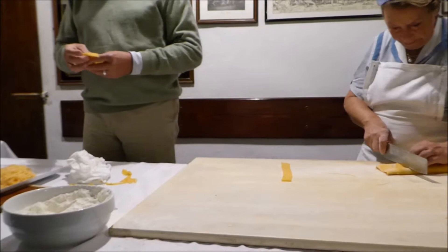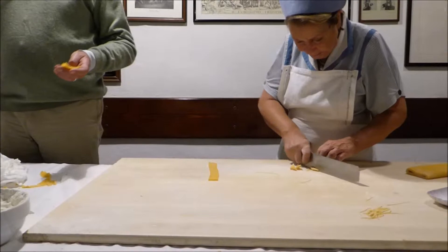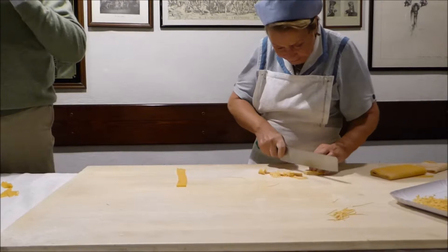But we do get scraps. What we do with scraps — we use them to thicken the soups. Because a little bit of this pasta in any soup is so full of gluten that it will make the soup thicken immediately.